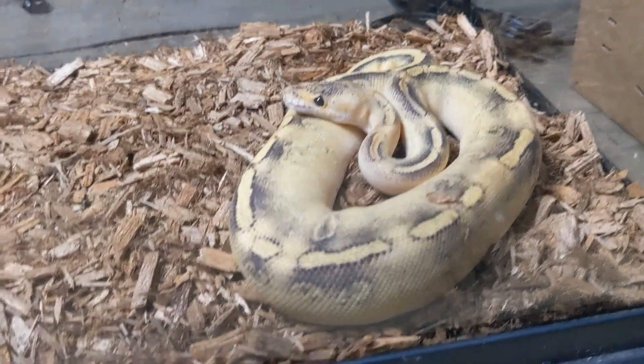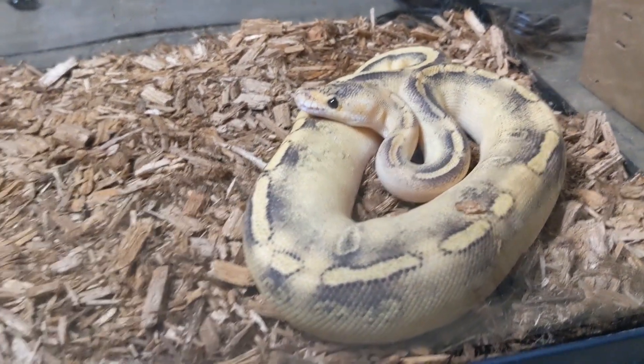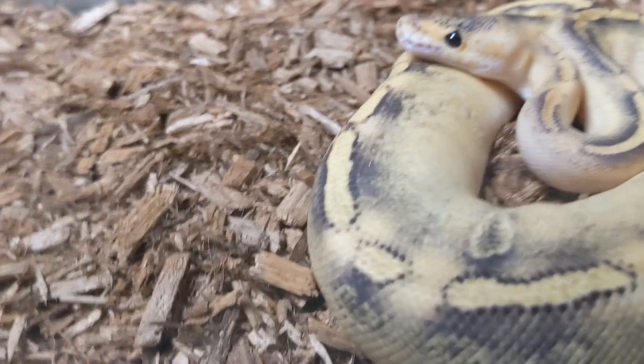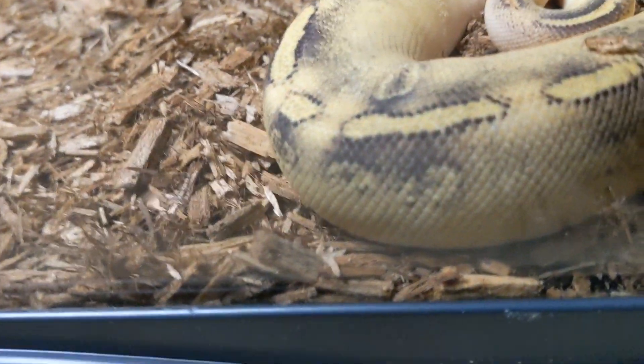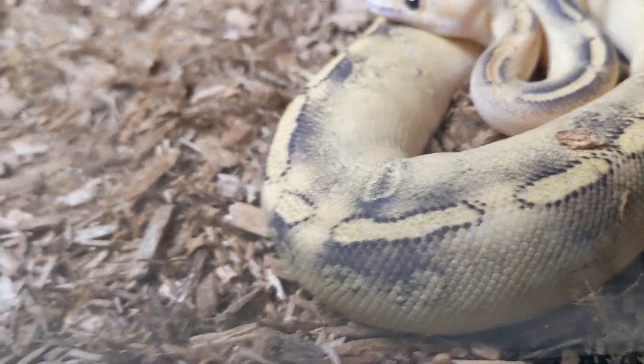What is up guys, we're gonna try to feed my champagne ball python. You know, it's a snakey kind of day and we're gonna try to feed them in a snakey kind of way.